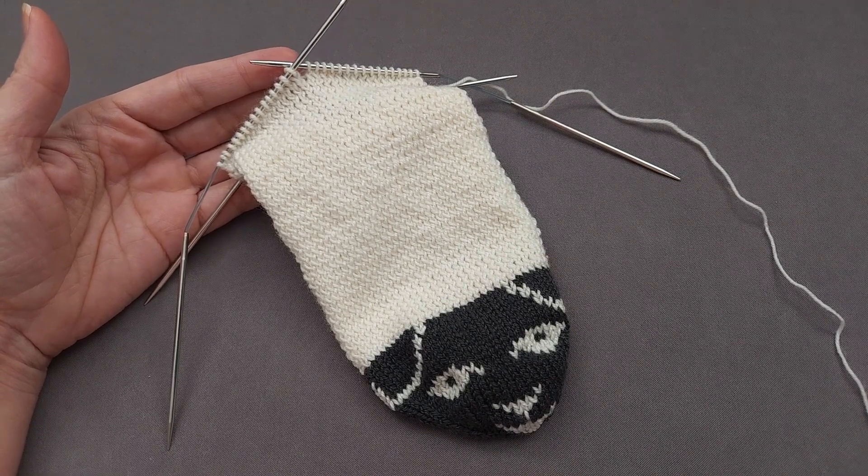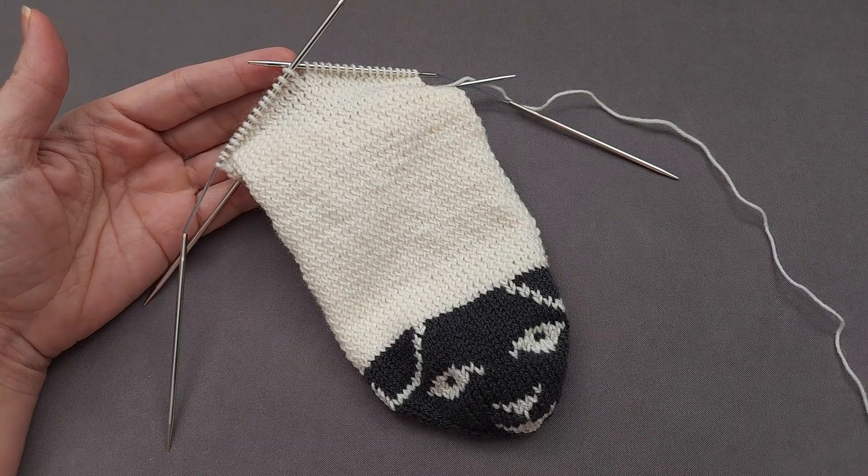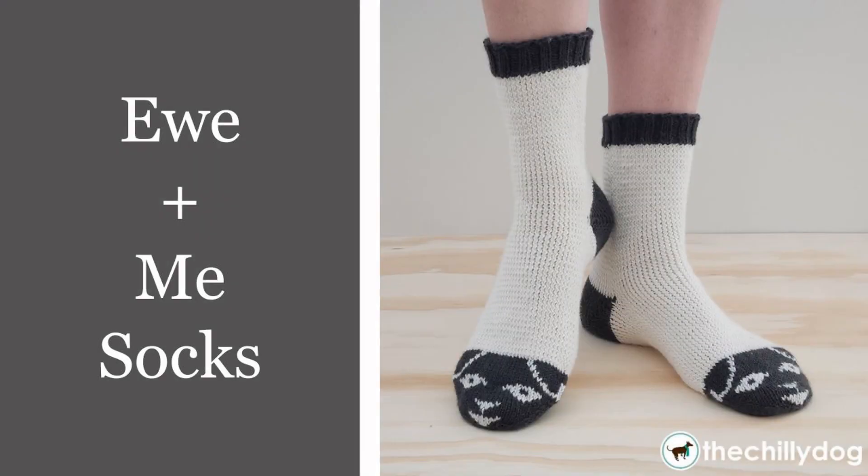I hope you enjoyed learning how to create a twisted stitch by working through the back of the loop. If you did, make sure to give this video a thumbs up and share it with your knitting friends. If you'd like to try this technique in a pattern, head over to the shop section of thechilidog.com and look for Our You and Me Socks. Until we stitch again, happy knitting!